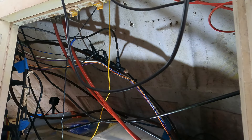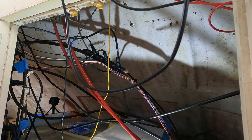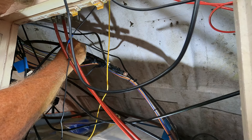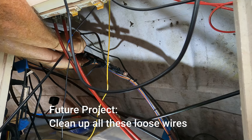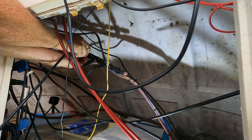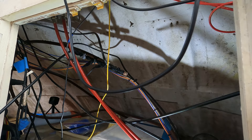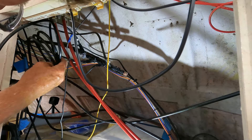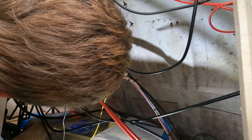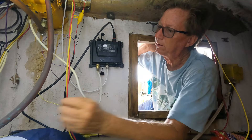Luckily I've got a backbone right here underneath my console so I don't have to run the cable far up to it. Then wrap the cable over to the AIS and plug the NMEA cable into the appropriate jack.